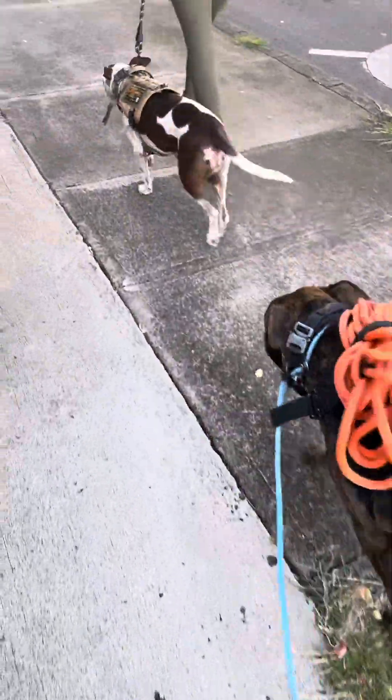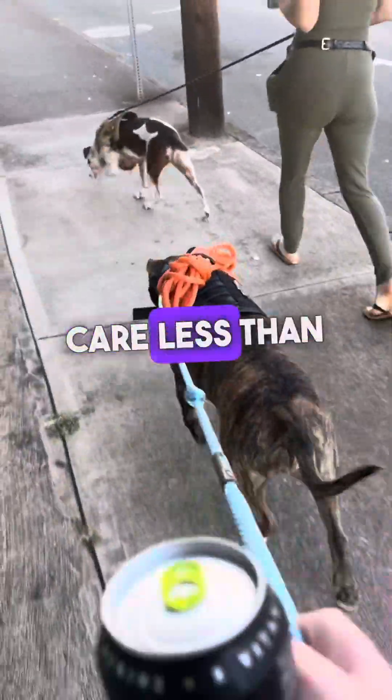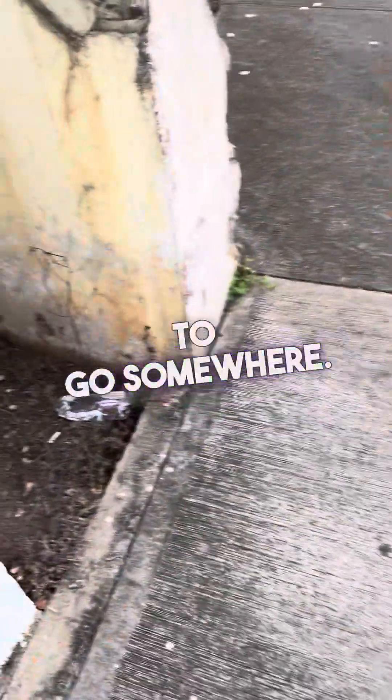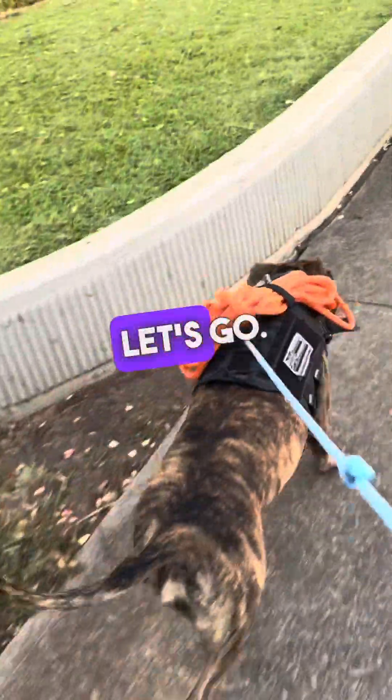She's like, no problem — she couldn't care less that it's even on her. She's on a mission to go somewhere. Leave it. Let's go.